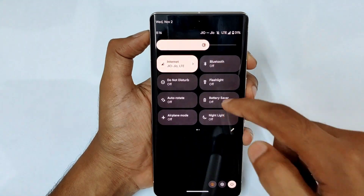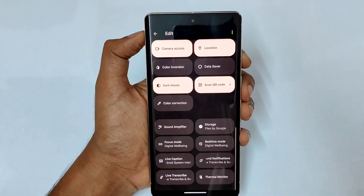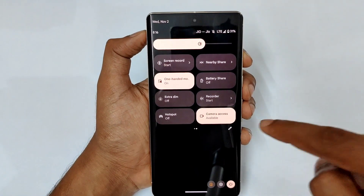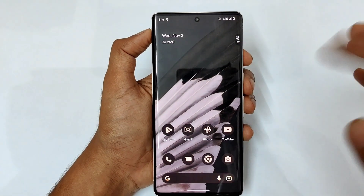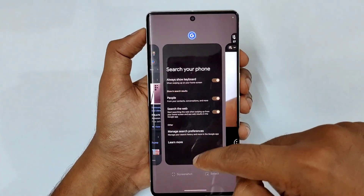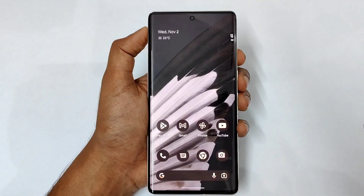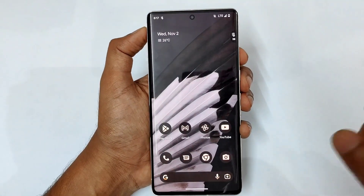In the quick settings notification panel you can customize — drag and place tiles like sound amplifier, storage, or focus mode wherever you want. There is also a camera access privacy tile. If you suspect an app or website is using your camera, an icon will appear to indicate camera use. You can tap camera access to block it entirely — even the camera app won't work until you unblock it — ensuring no third party app or website can access your camera.